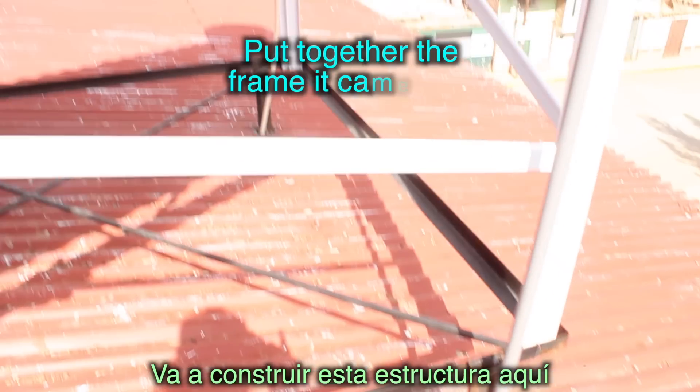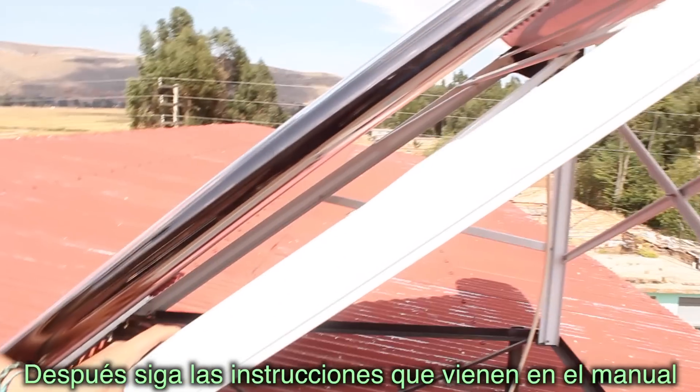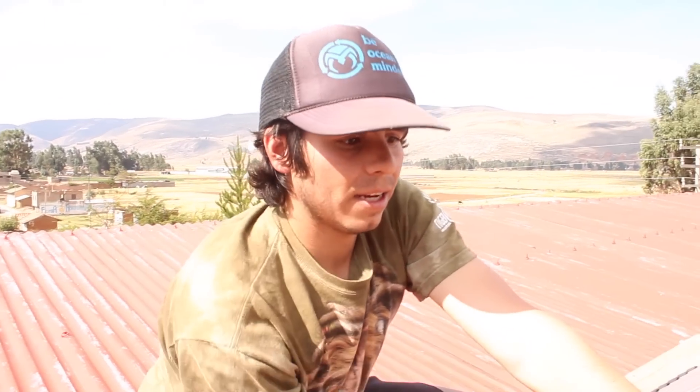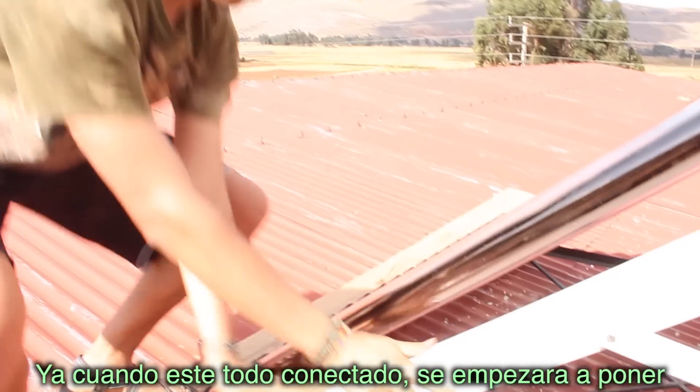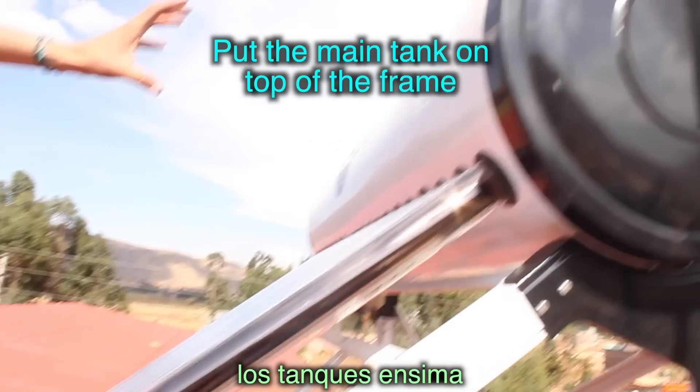You're going to build this frame over here that you see. It's pretty much just follow the instructions you see in the picture in your manual, or just see other pictures. You're going to connect this part, and once it's all connected — this frame — you're going to start putting the tanks over there.